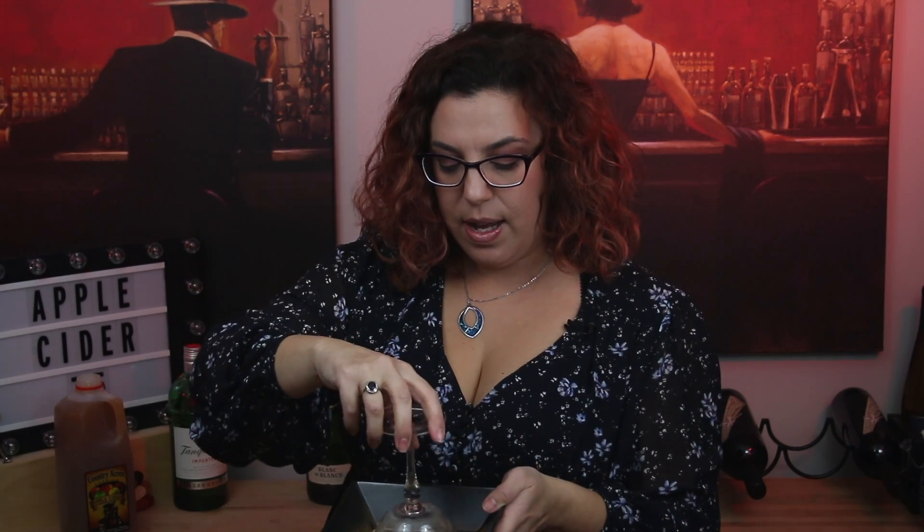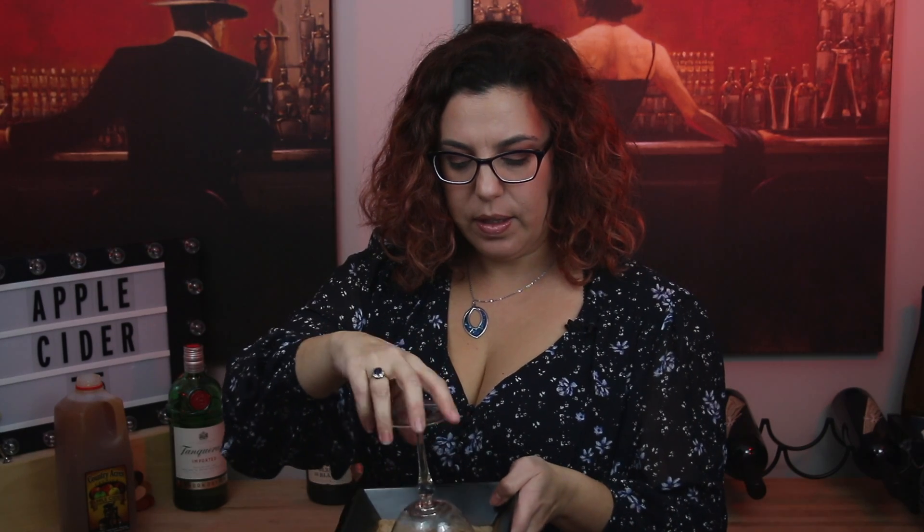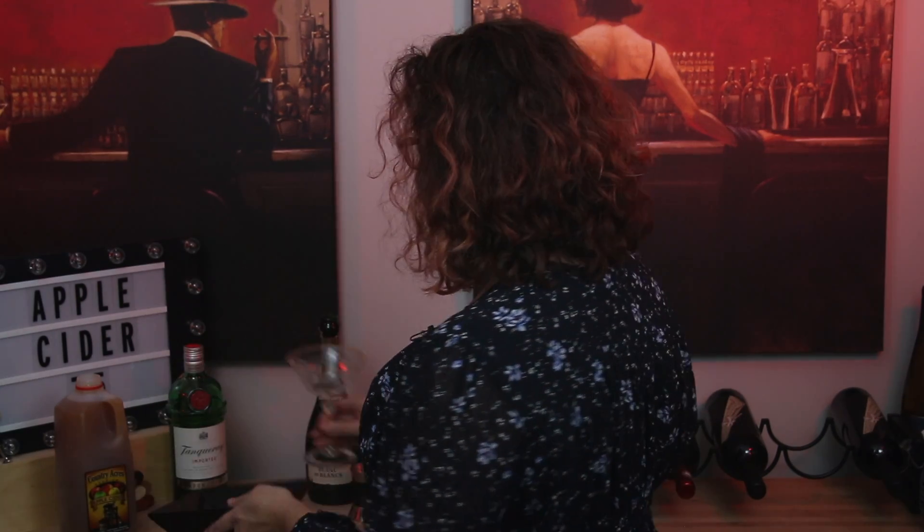It's a tablespoon of sugar and a teaspoon of cinnamon. And I'm just running the rim of the glass in the bowl that I've put it in. And there you go — I've got some cinnamon and sugar on my rim and the glass is ready to go.